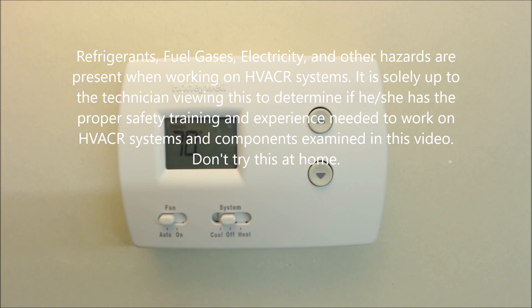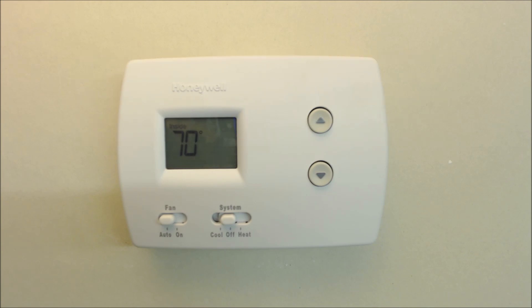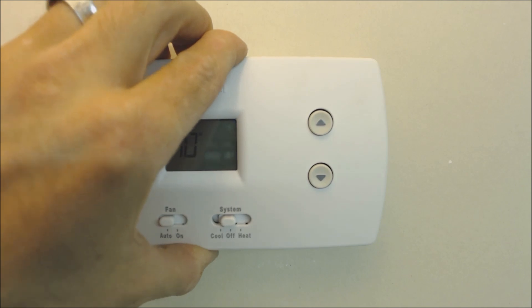Hey guys, this is AC Thermostat, and today what we're going over is the top 12 problems or mistakes that can occur when replacing a thermostat, whether it's mercury, digital, wireless, or whatever it may be.